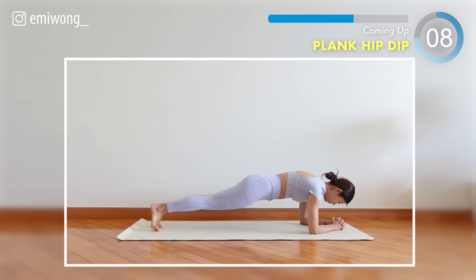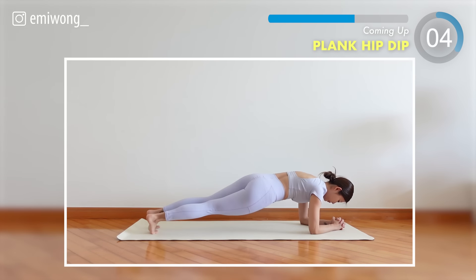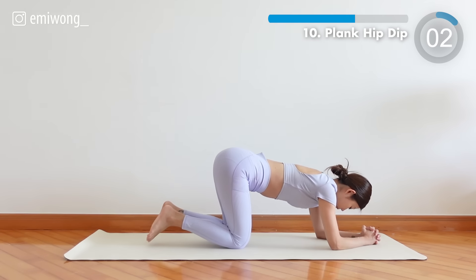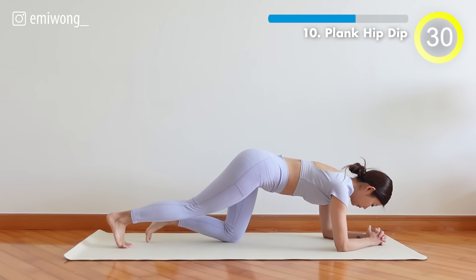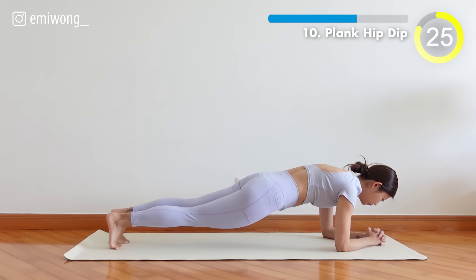10th, plank hip dip. Dip from side to side as you work your side abs. Dip low, feel the burn.